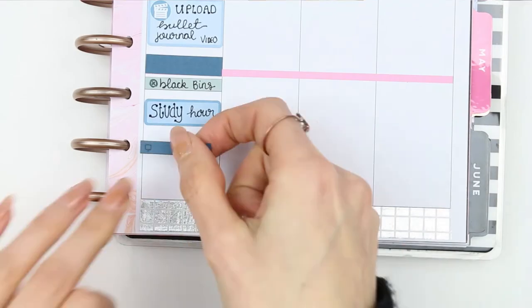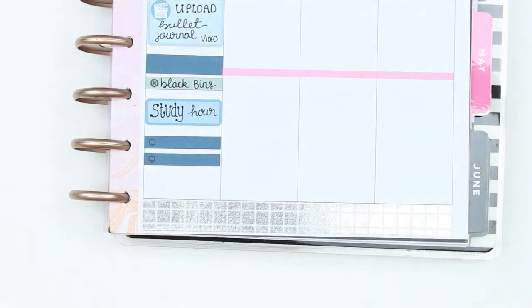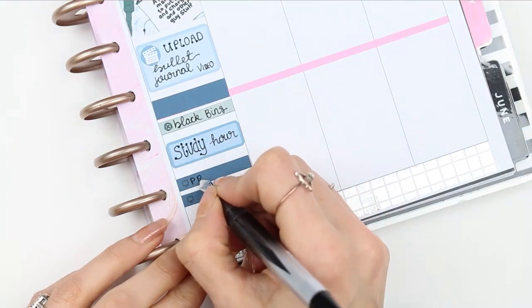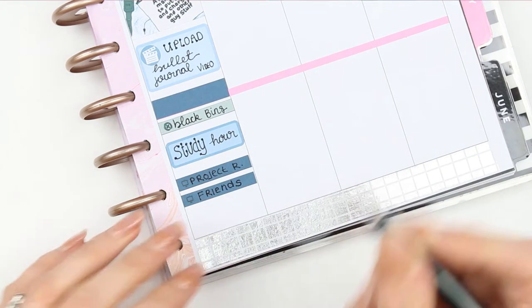Getting back to the plan — I used a little thing to mark the black bins going out, my daughter will have a study hour, and I have two TV programs on: Friends and Project Runway. Then I'm going to treat myself to a nice bubble bath.